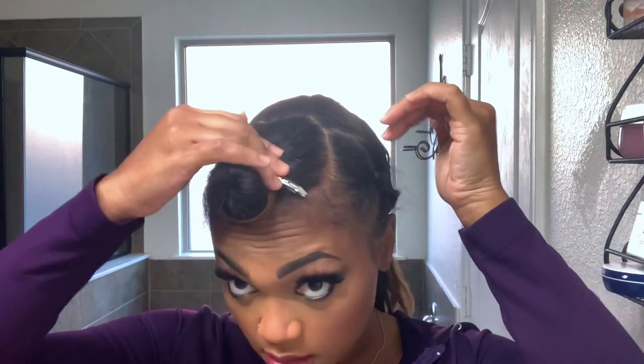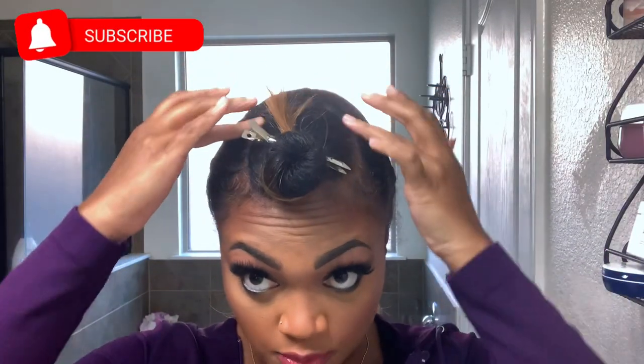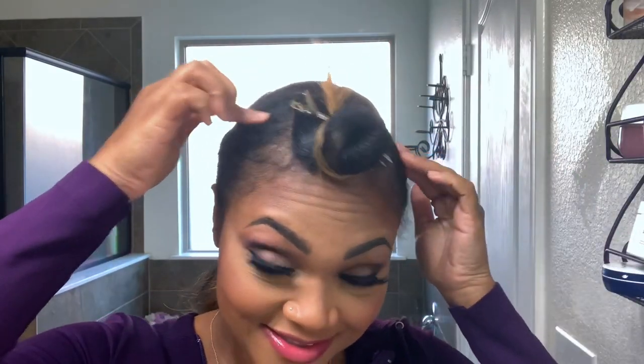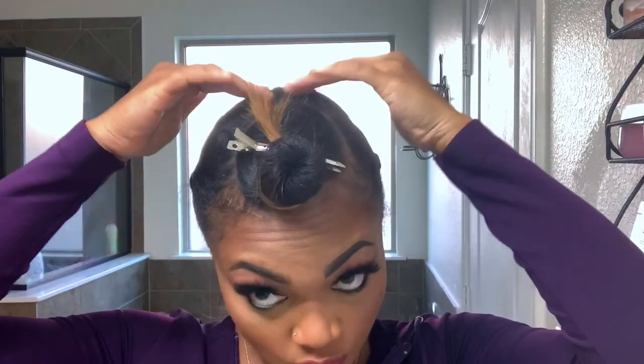I'm going to show you the first way to install this U-part crochet wig I created. This is going to be the option for leave out. This is the amount of leave out I have right here, and I put it more towards the center because I'm trying to get this little section to grow back. I did not braid my hair down — I rubber banded large sections on the sides and one right here in the middle.